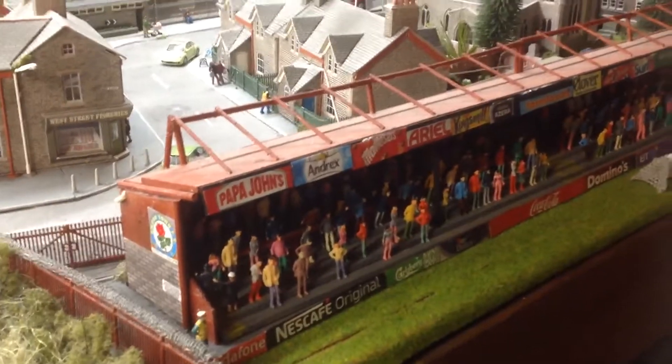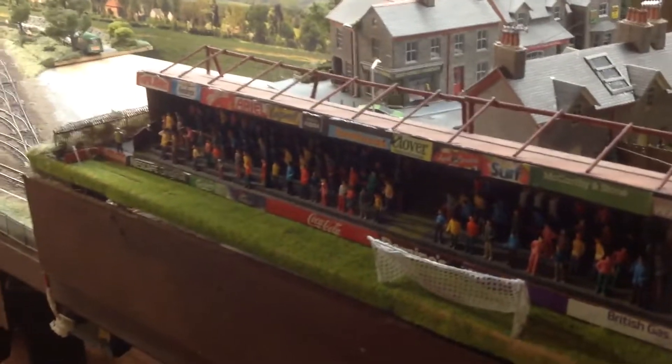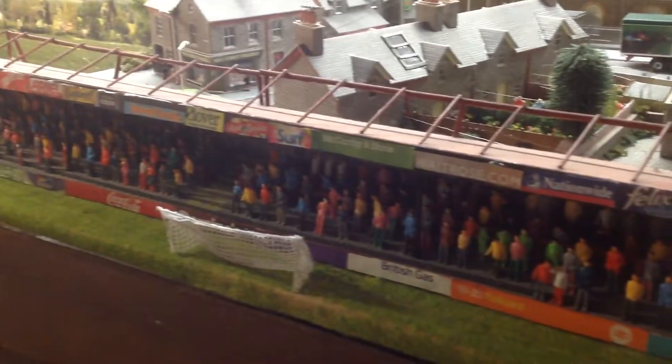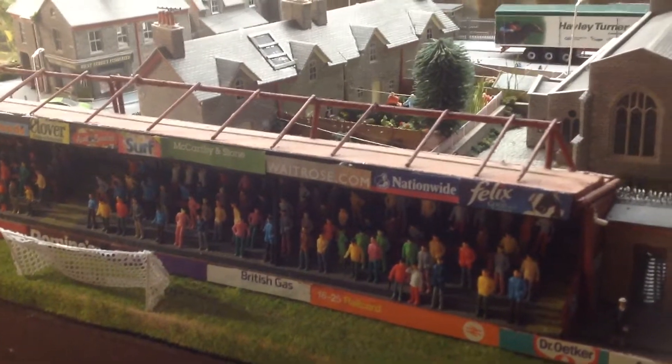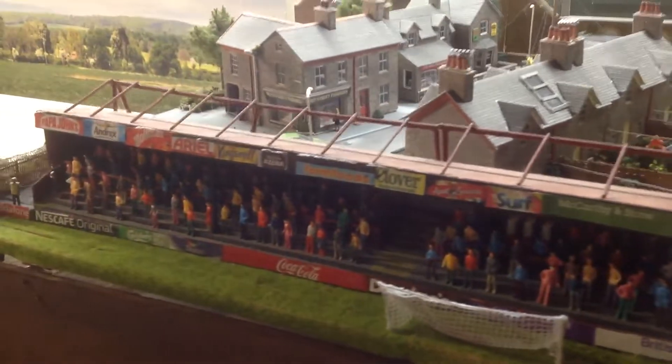You may notice on this football stand I've now added some advertising hoardings at the top there. I think it gives the stand a bit of depth, gives it a bit more interest, more to look at. Future plan, might be looking at putting a floodlight in, maybe some LEDs on the top, something for me to think about.